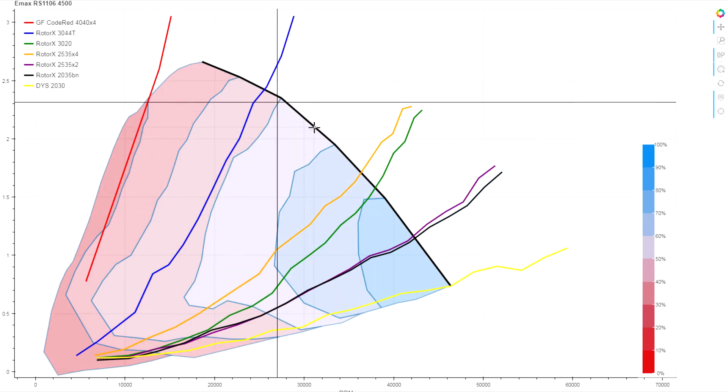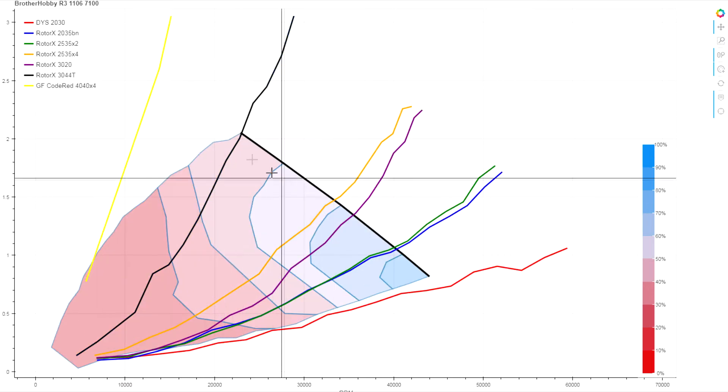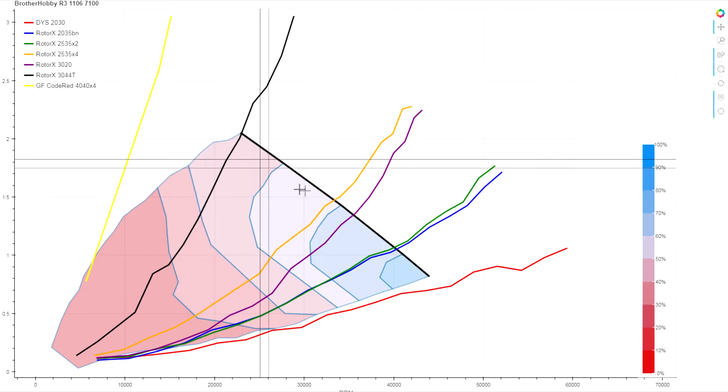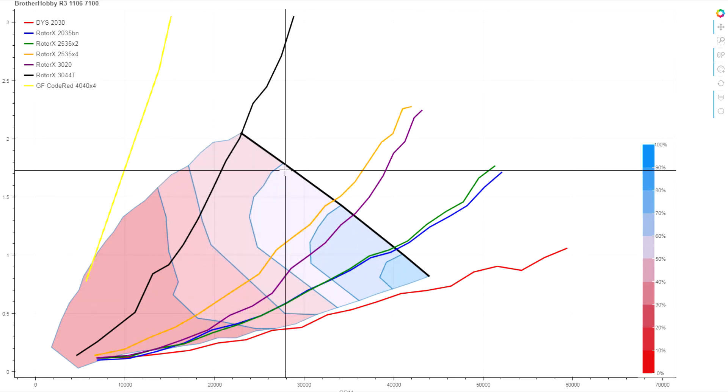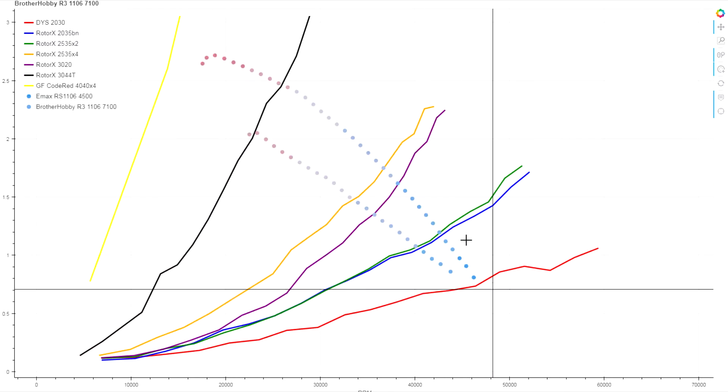If you remember how the 4500KV on 3S compared with the 7500KV on the same line, this is definitely weaker. The peak numbers we're seeing here are a lot closer to the Emax 6000KV.